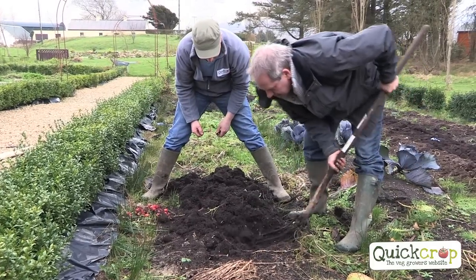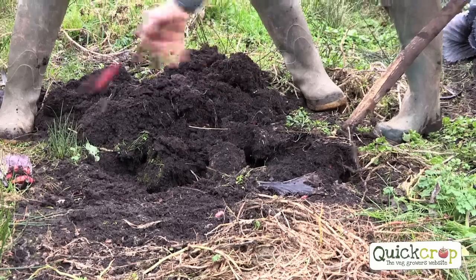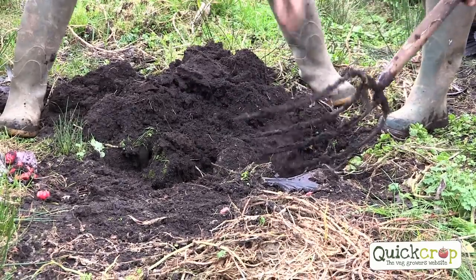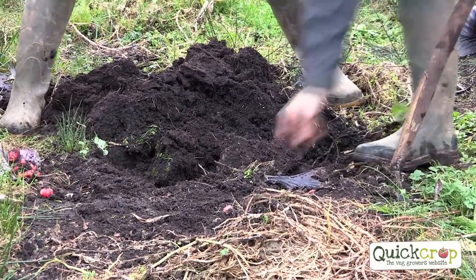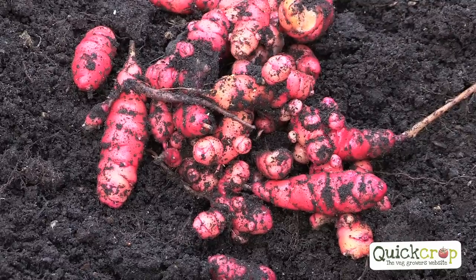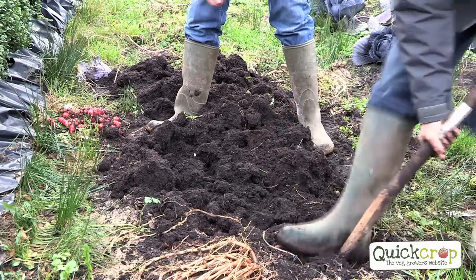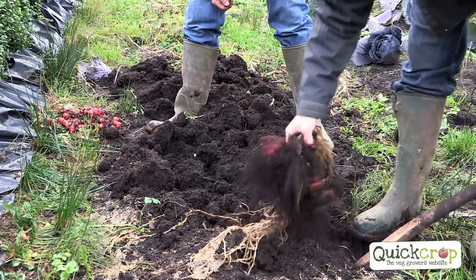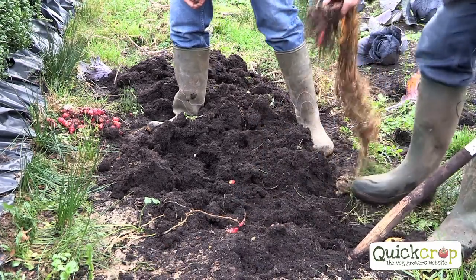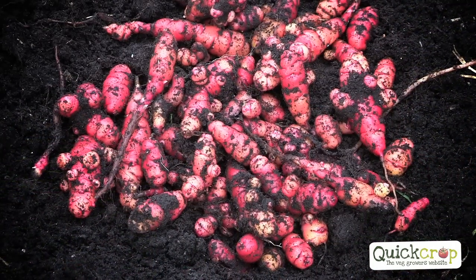We were lucky this year that it wasn't too cold and too frosty. You're better off digging them out and storing them in sand. That's a red variety of oka — there's different types: white ones, red ones, speckled ones. They're all planted the same way. Pick out every one, even the small ones, otherwise they might regrow in that spot next year. For cooking, you could roast them, make them into soup, or just boil them and eat them like that. Lovely.